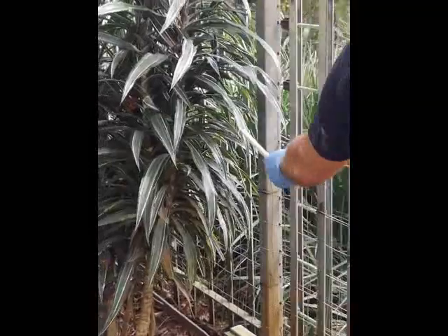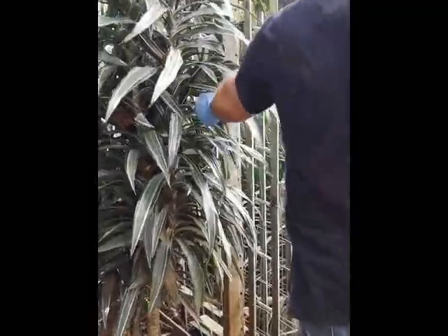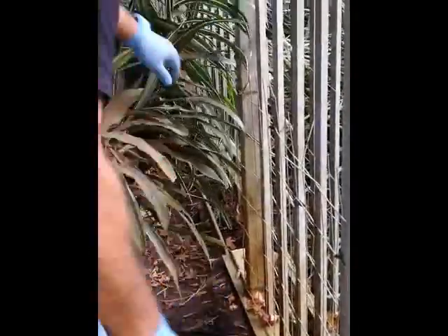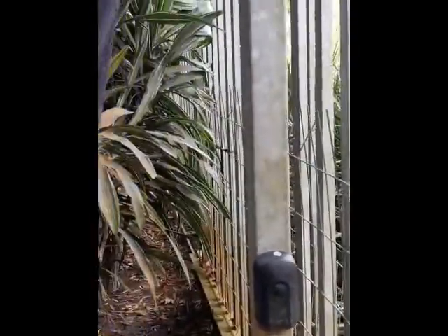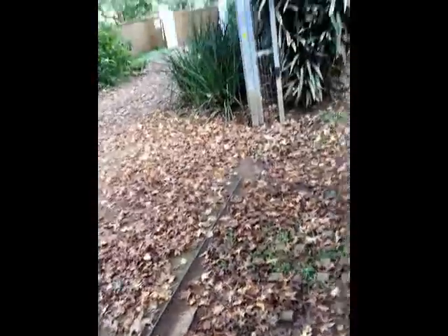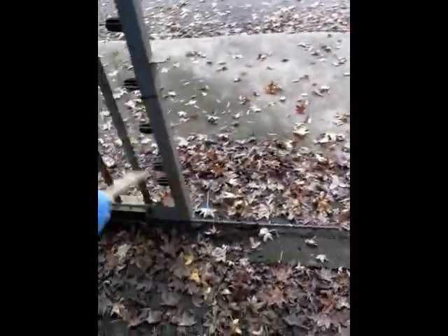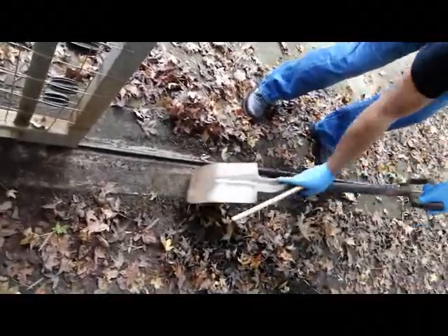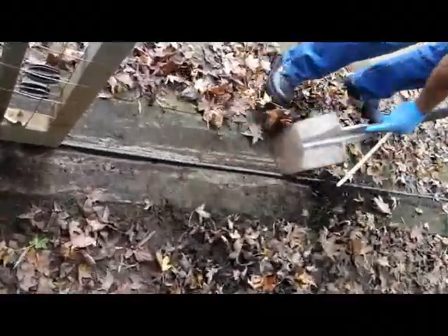Make sure there's nothing that's going to stop the gate — like this plant here. You can either cut them or move them out of the way. Just make sure there's nothing that's going to seriously obstruct the gate from opening. Also look at the track here — this track is not bad, but make sure the track all the way from one side to the other is clear. There's a bit of build-up here that we can dig out and clean up using a simple garden scraper.